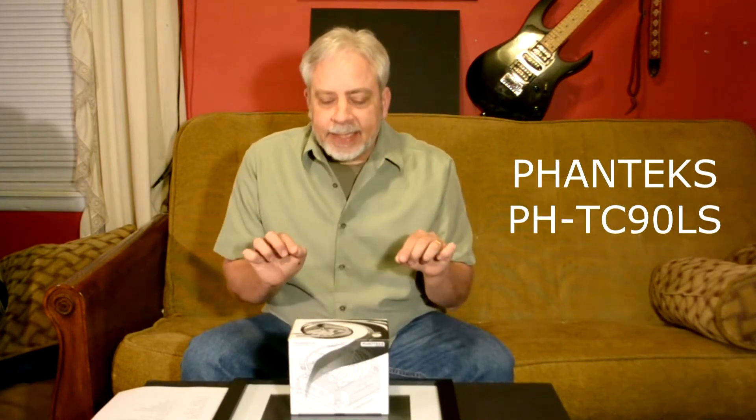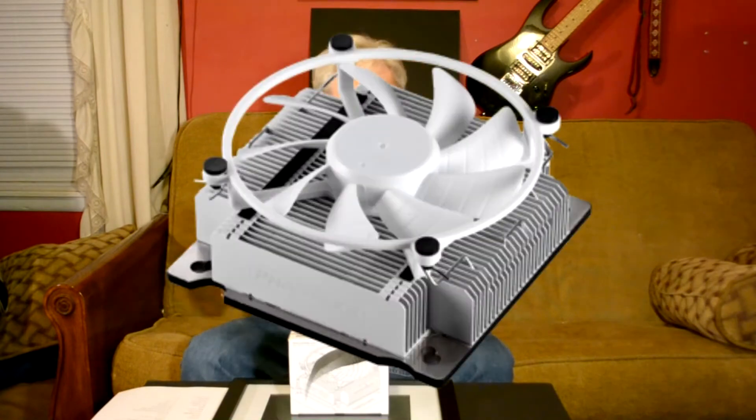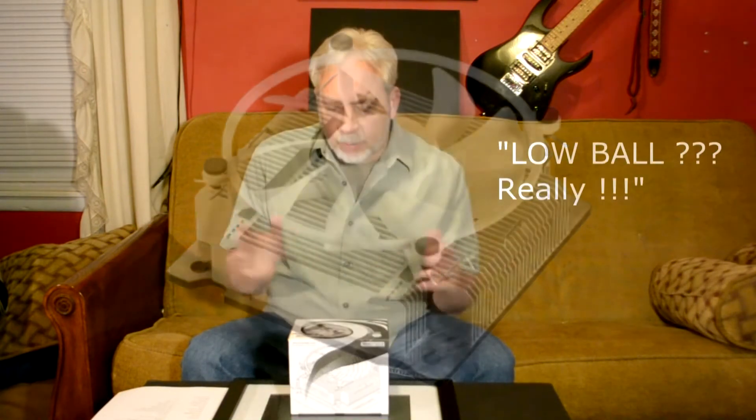Hi and welcome to SFF Tech Reviews. We're going to be doing an open box today of the Fantech PH-TC90LS. Kind of wish they would have given it a name like Raven or Lowball or whatever, but they chose to give it a number and that's their prerogative — it's like Z28, Z87.